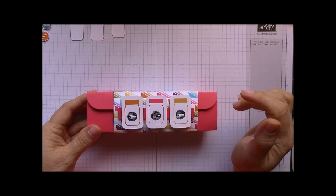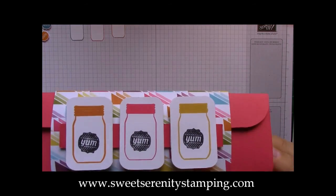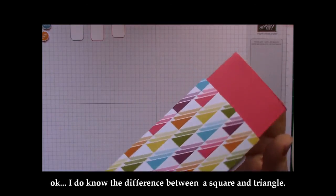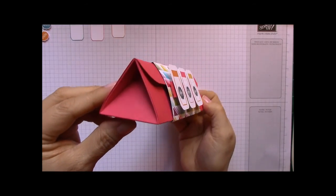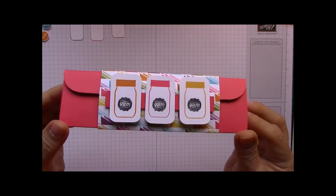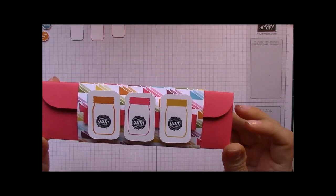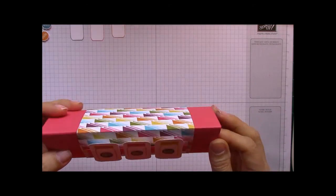Hi stampers, this is Maria with SweetSerenityStamping.com. Today I brought you this sweet little box with cute little canning jars that have 'yum yum yum' on them. This is also a square-looking box, which is totally different than what I usually make. I actually saw this from one of the other Stampin' Up demonstrators — I can't remember her name — but I grabbed the idea and changed it up a little bit and made it my own.